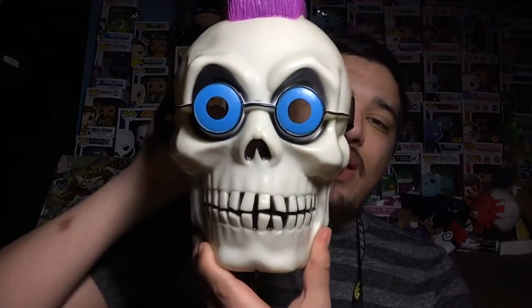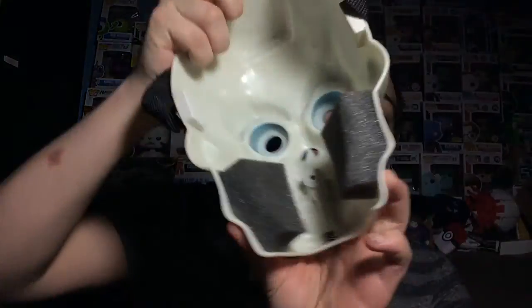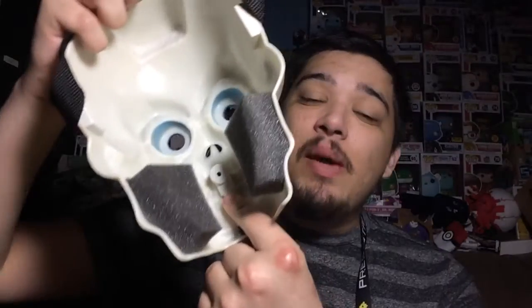Let's open this bad boy up and see what it can do. Here's the mask out of the box. As you can see, it comes with this strap so it holds it on your head perfectly. I don't know if it's gonna hold it on my head because I don't even know if my head's gonna fit this, but we'll see. Also inside it has a microphone — if you look right here you'll see it. So you can talk into that and it will amplify your voice or voice-change it, which we will soon figure out.